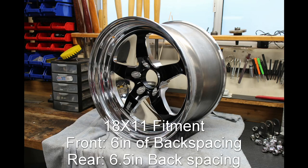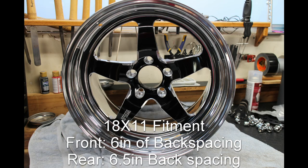This video will cover checking the quality and the fitment of my 18x11 Weld Racing Wheels. To fit 18x11 wheels on my '92, I used 6 inches of backspacing in the front and 6.5 inches of backspacing for the rear. Please note that these numbers will vary from car to car.